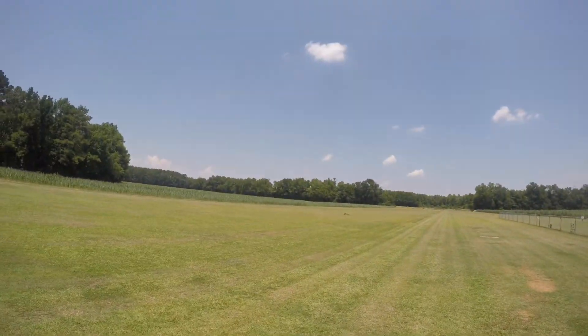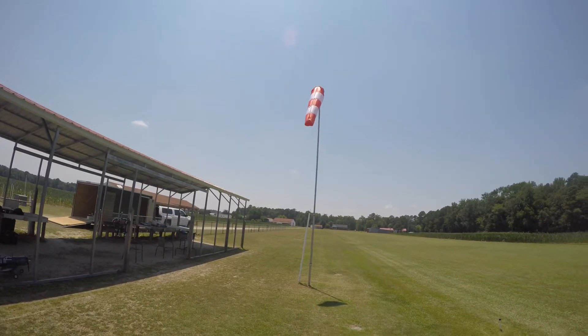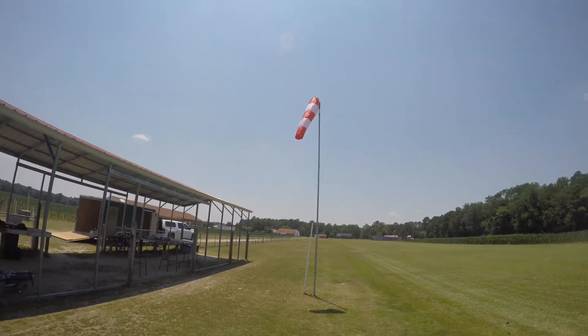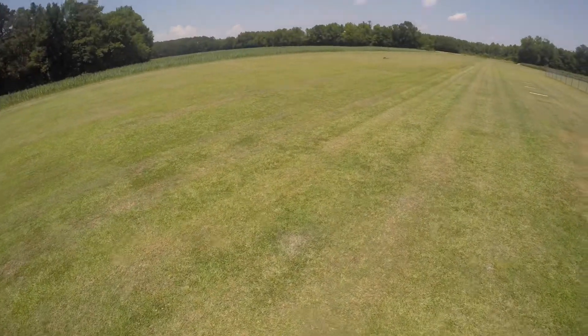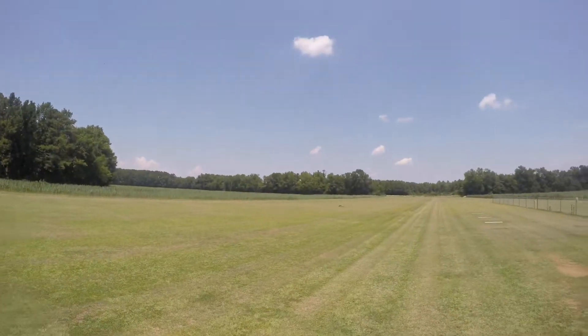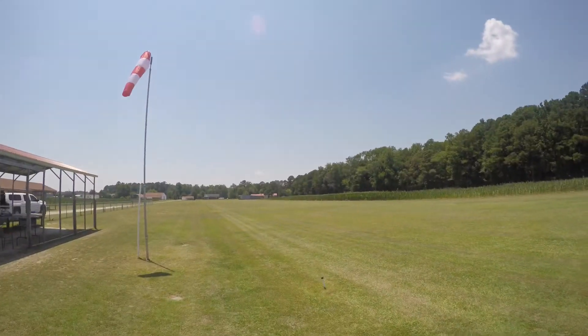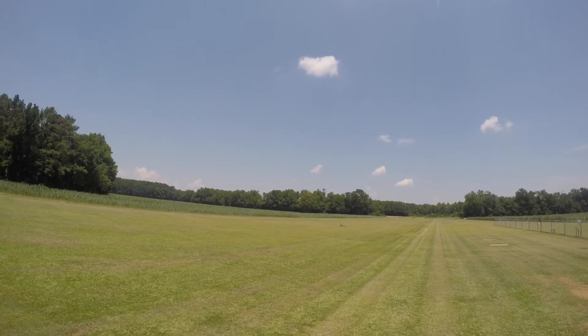Jeff here, Jeff's Custom RC, getting ready to take the F4 up again. Brian Chambers, we do have a new windsock — how do you like that? Looks nice. All right guys, checking everything — everything's good, mid-rates, take off flaps. All right guys, here we go.